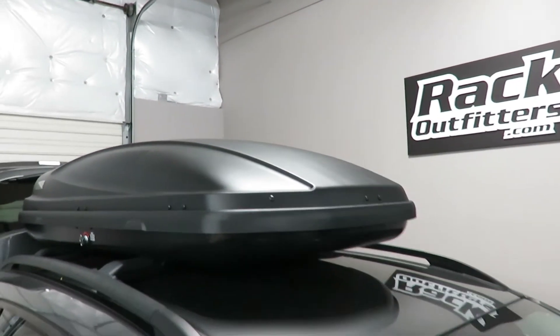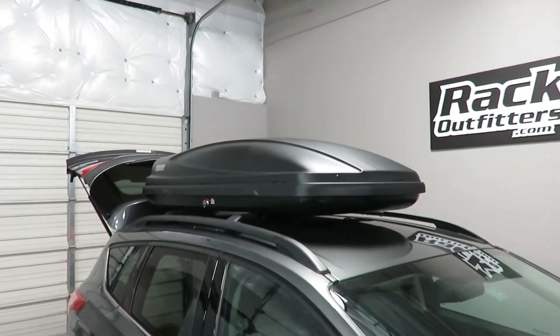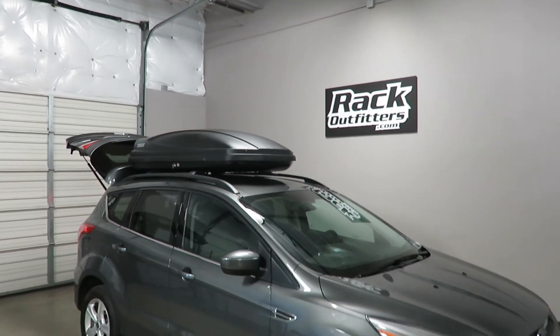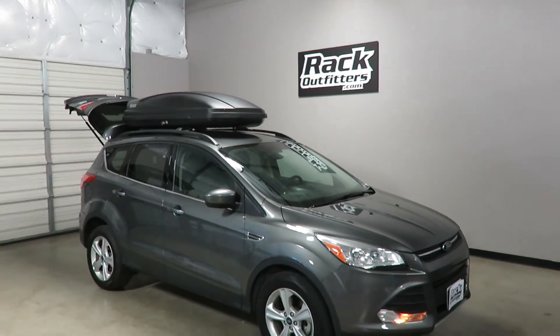This product and the full line of Thule products are available at rackoutfitters.com. Click the information icon at the top of the screen for complete details, pricing, and our promotions.